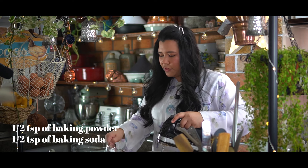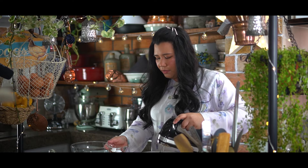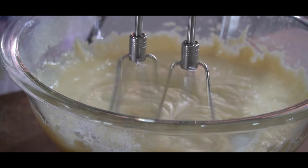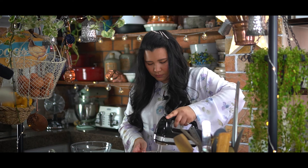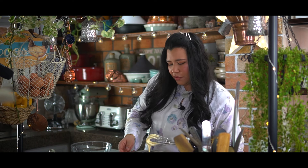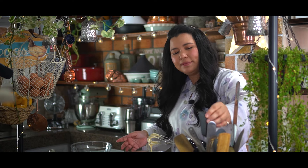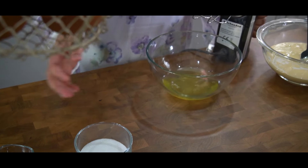I've also got some baking powder and baking soda — in those go. That's combined. We're going to set this aside and work on the meringue.